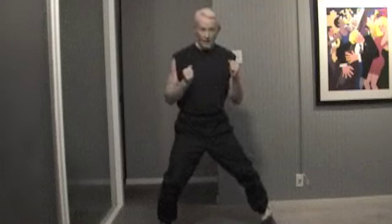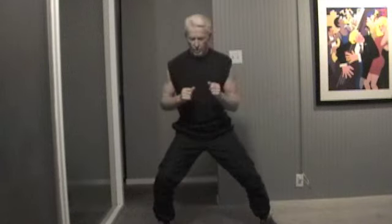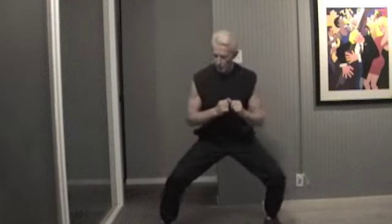Now if you can't get down into that position and you're a beginner, the way to start is to get in this position and just start shifting like that. Then as you get stronger, you drop down a little lower.